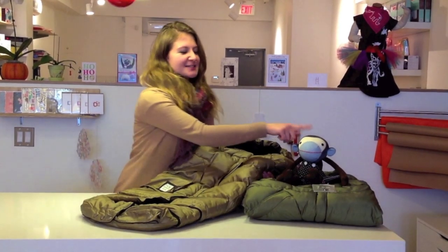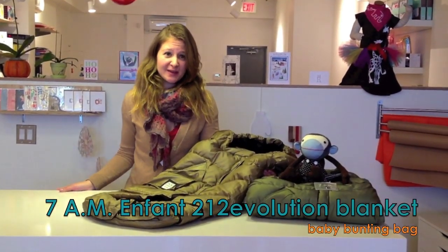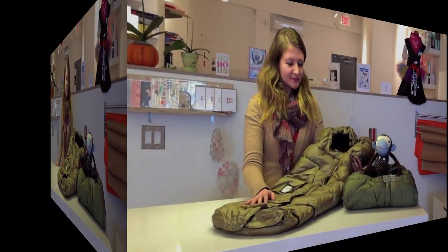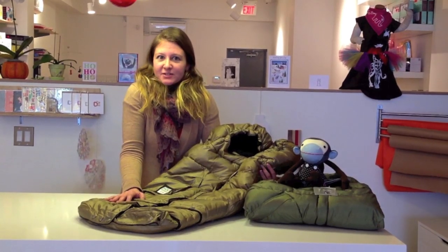Hello, I'm Grace, and this is my friend Frederick. Today we'll show you the 212 Evolution Blanket from 7am Enfant. These are for Canadian winters, especially cold and snowy ones like this.